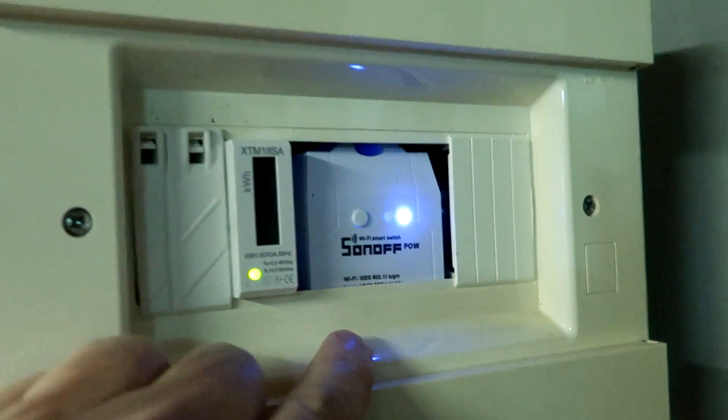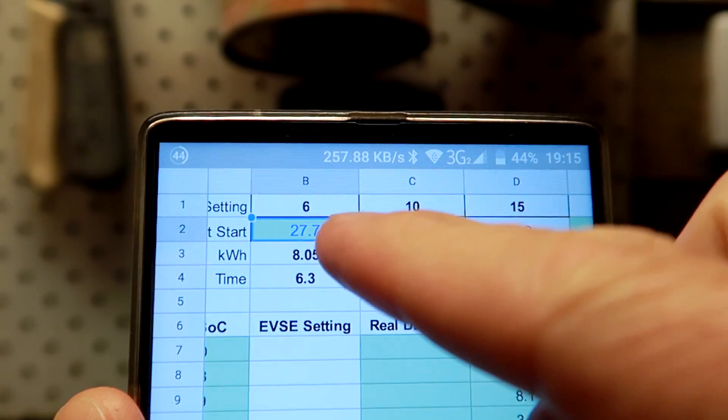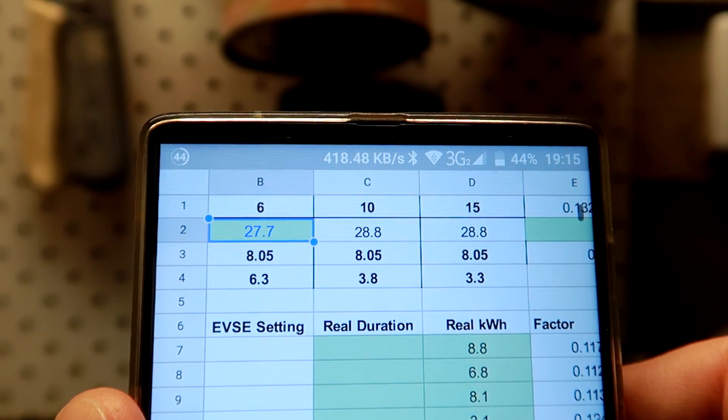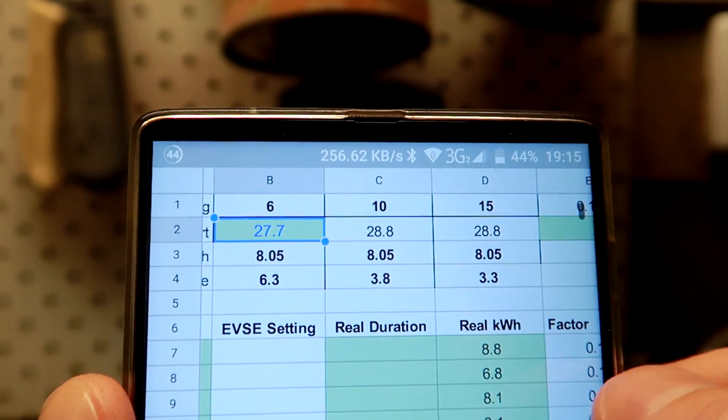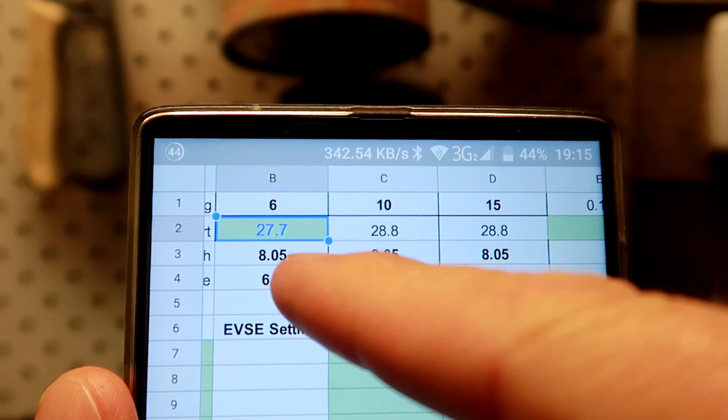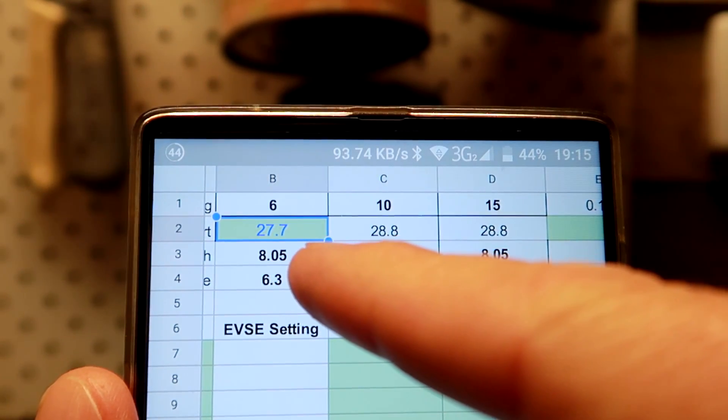10 amp — that's what we want. Now turn it off again. I'm typing in 27.7% state of charge. This little app here is just a Google spreadsheet — at 6 amp setting it will take 8.05 kilowatt-hours and 6.3 hours.